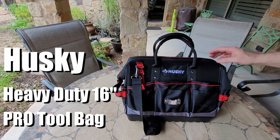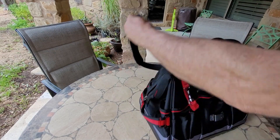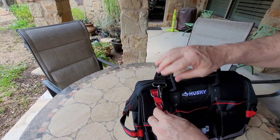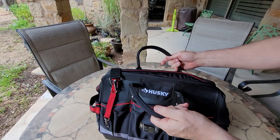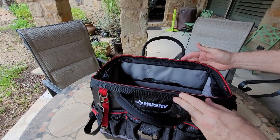Check out this Husky tool bag. It's got a 16-inch shoulder strap and a little utility clip. What I like about this is it snaps open and snaps shut.